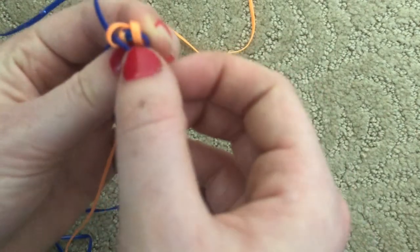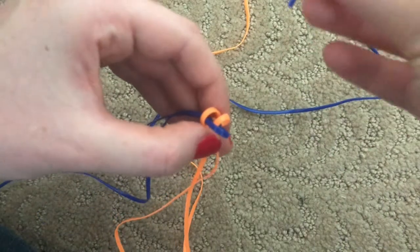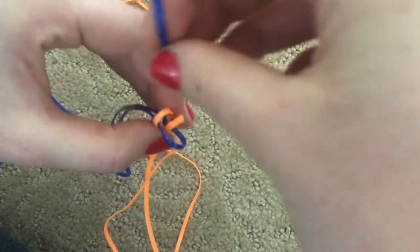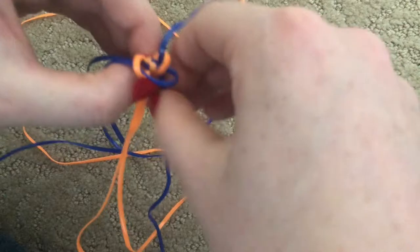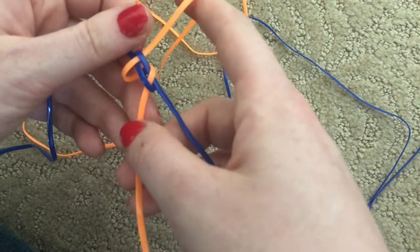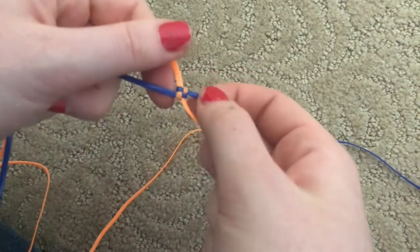Sometimes what will happen is the stitch looks sideways — that just means it's twisted, so untwist it with your fingers. Now take the second blue, which started farther away, and make sure it stays on the farther-away side. Go over the first orange and under the second orange and pull it all the way through. If the string gets twisted again, just untwist it before pulling tight. You should have a little box that you can pull tight. And there you go — now you have your first stitch.